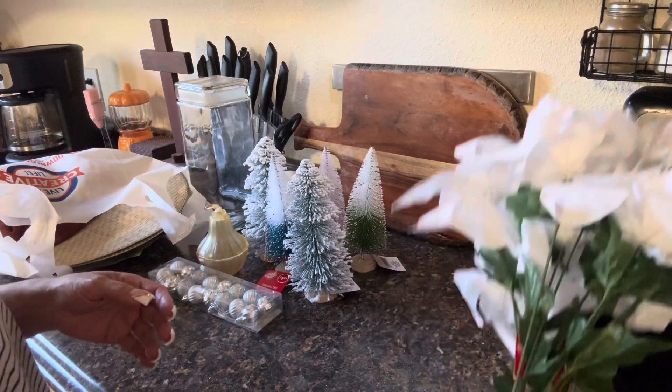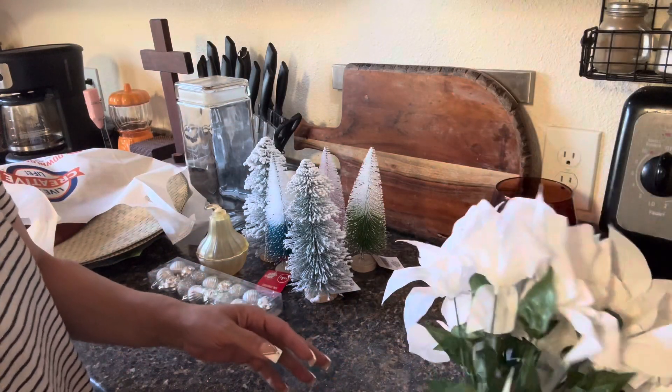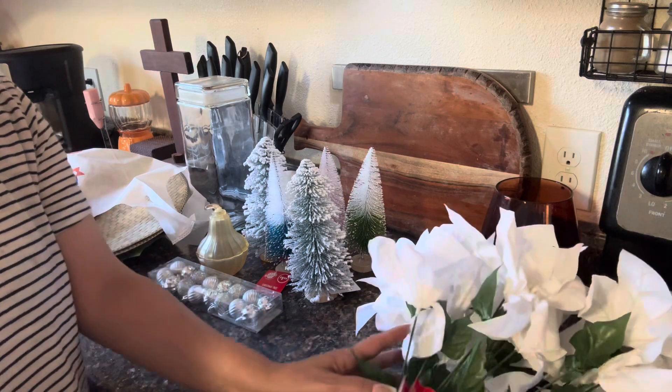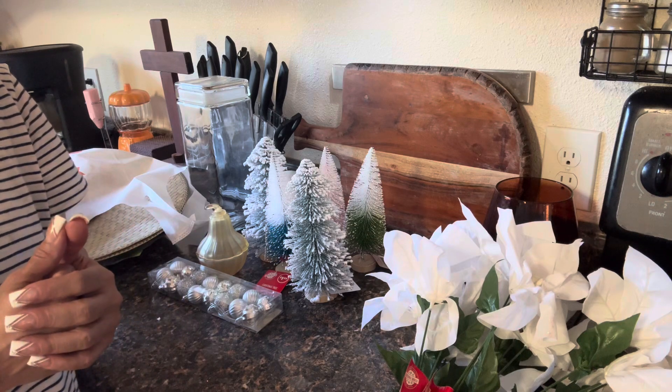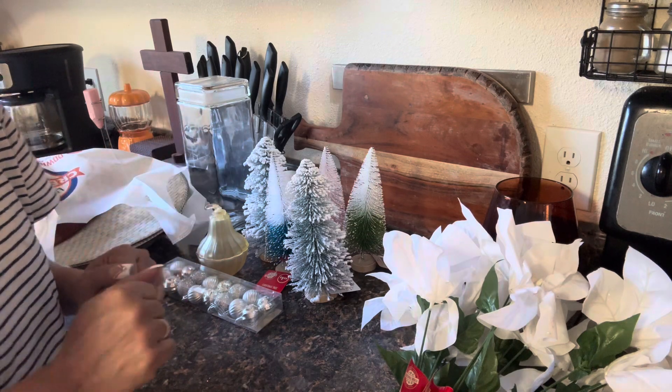I am going to be coming on live with the calendar of collaborations over in my main channel, which is the Grace Life DIY Home Decor. I'm so excited!